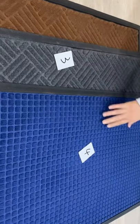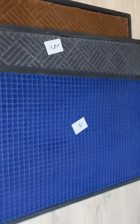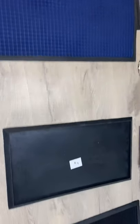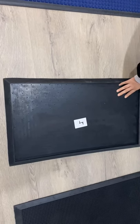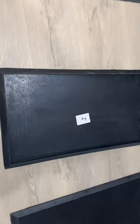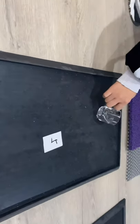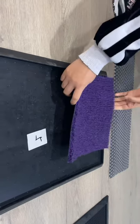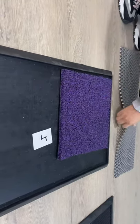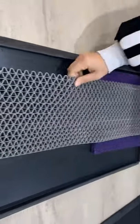This is the third one and the fourth one. Okay, this one is sanitizer rubber mat. You can put the water here, and put the carpet or the ice mat in it.